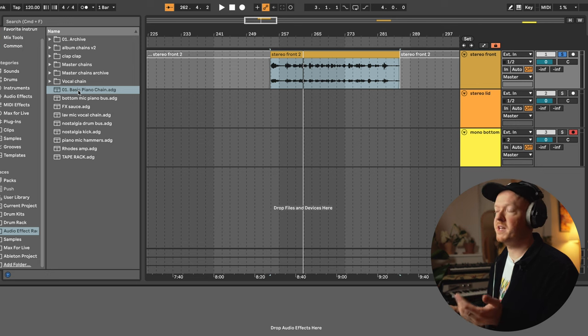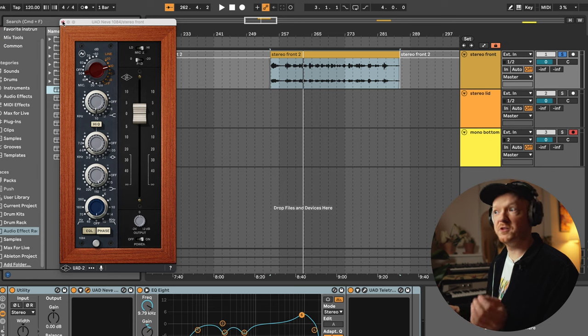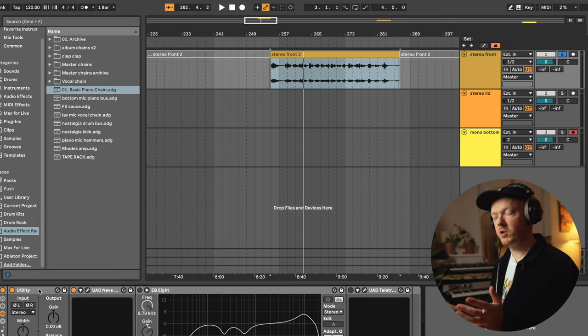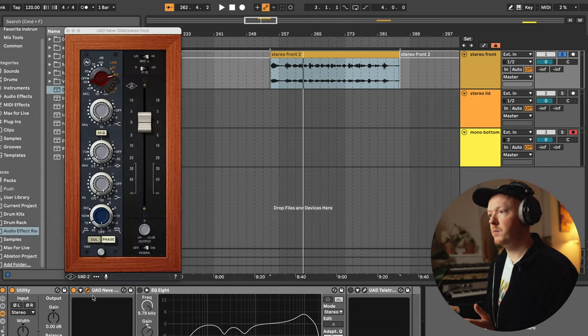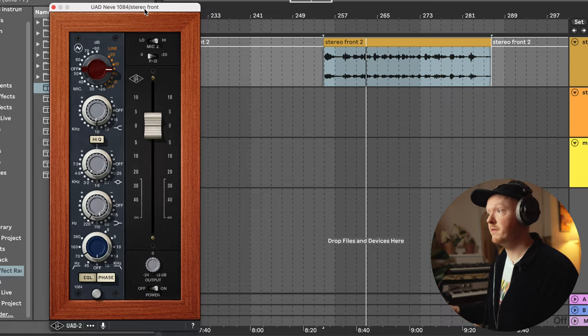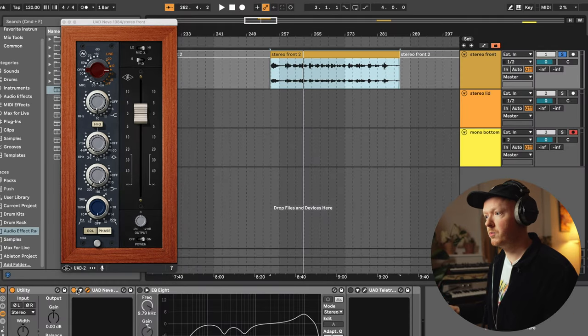Now that we've recorded the piano and you've heard it unedited, recorded straight through the microphones, let me show you the plugins and process that I use to make the piano sound even better. I've got a basic piano chain saved as a preset. It has some fundamental plugins that I really like using as a good starting point. Because we didn't record with a preamp, I will use a preamp plugin to emulate that here — I'm using the Neve 1084. Let's listen to what the piano sounds like without it and then with.